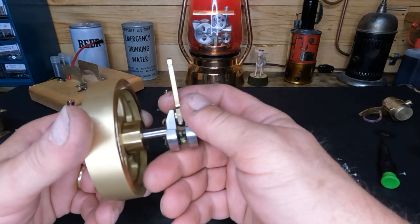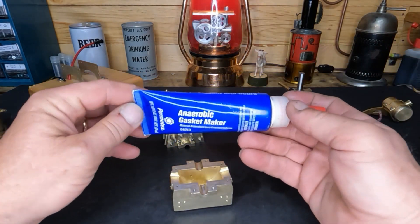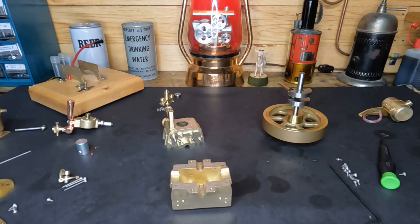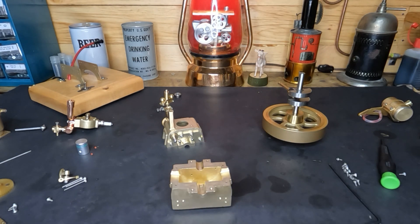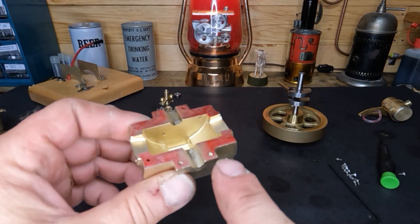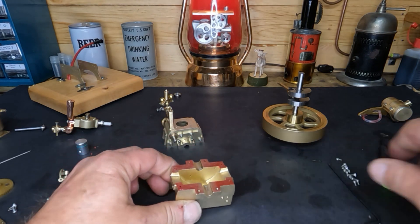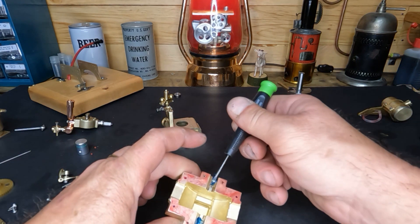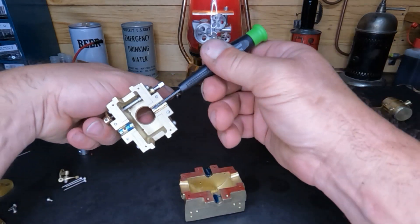We need to put a crank in here, so let's get that done. We're going to use some of this anaerobic gasket sealant made by Permatex — put that around the edge, just enough for a coating, and bolt it together, drop our crank in. You can see the color of that anaerobic gasket sealant. We don't want to start this dry, so we'll take a little bit of assembly lube and put it down here on our main journals and do the same thing on the top side.